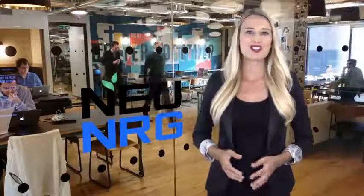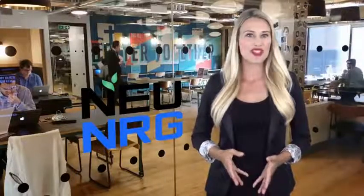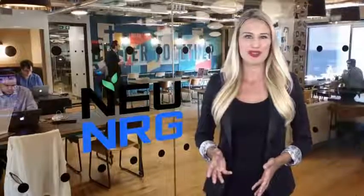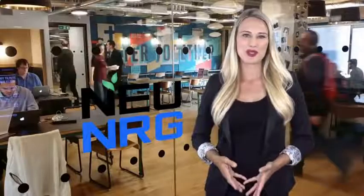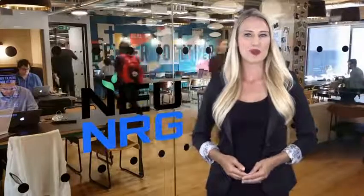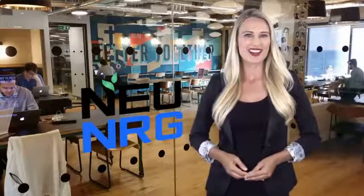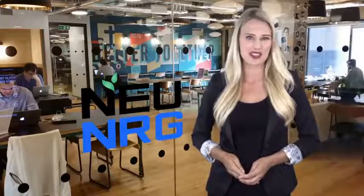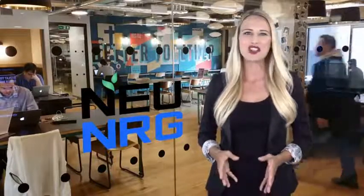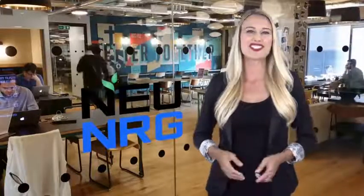Millions of adults and children struggle with low energy levels, and consuming popular synthetic-based energy and sports drinks is not the solution. Hello, I'm Leah, and welcome to New, where we're launching the world's safest, all-natural energy and recovery product, New Energy. Our goal is to make our product line the ultimate alternative to today's sugary synthetic hydration, and we're growing a nationwide grassroots effort to introduce it into communities just like yours.